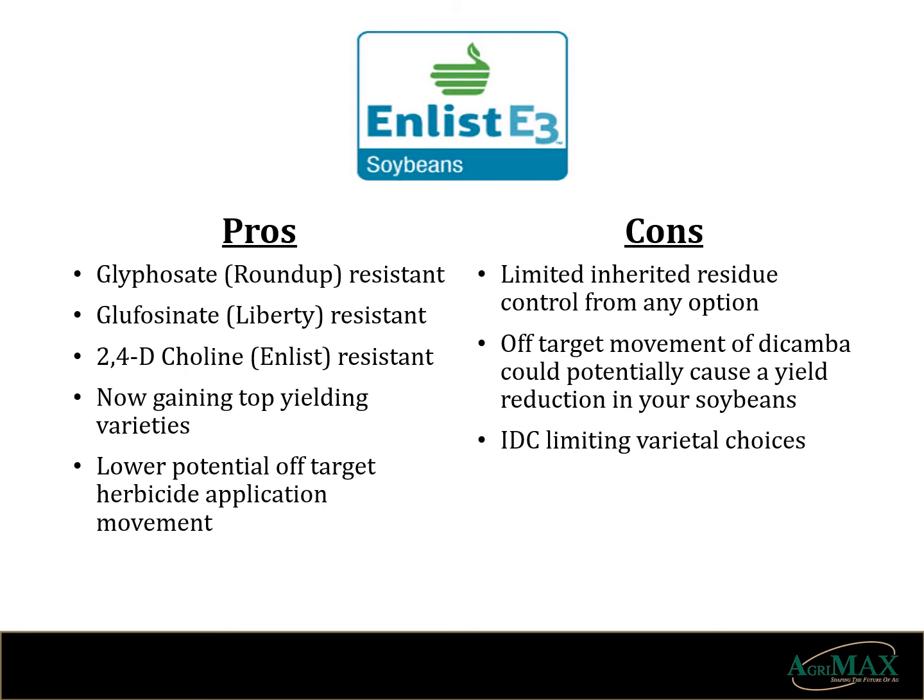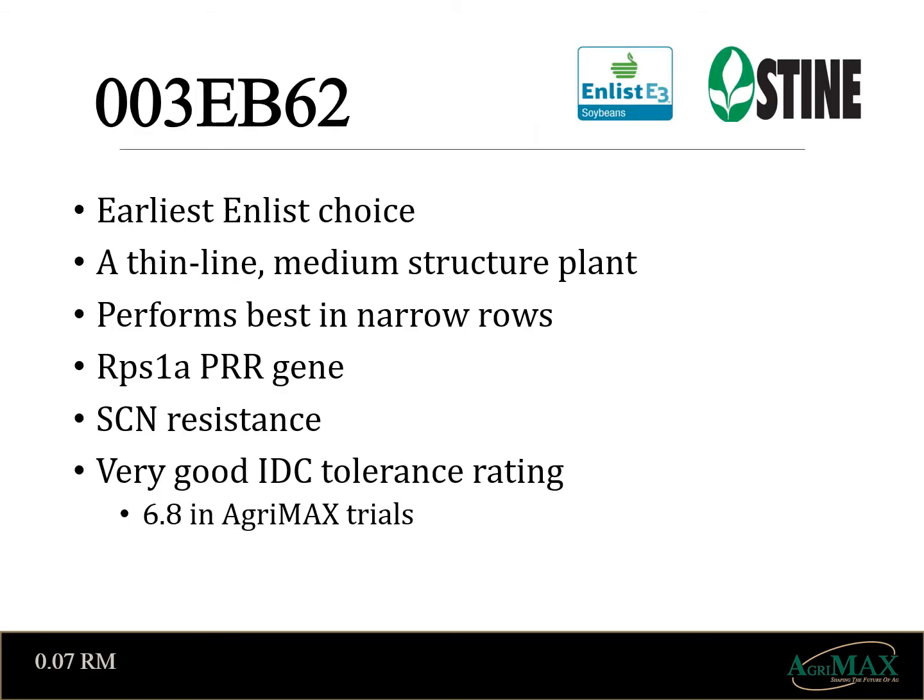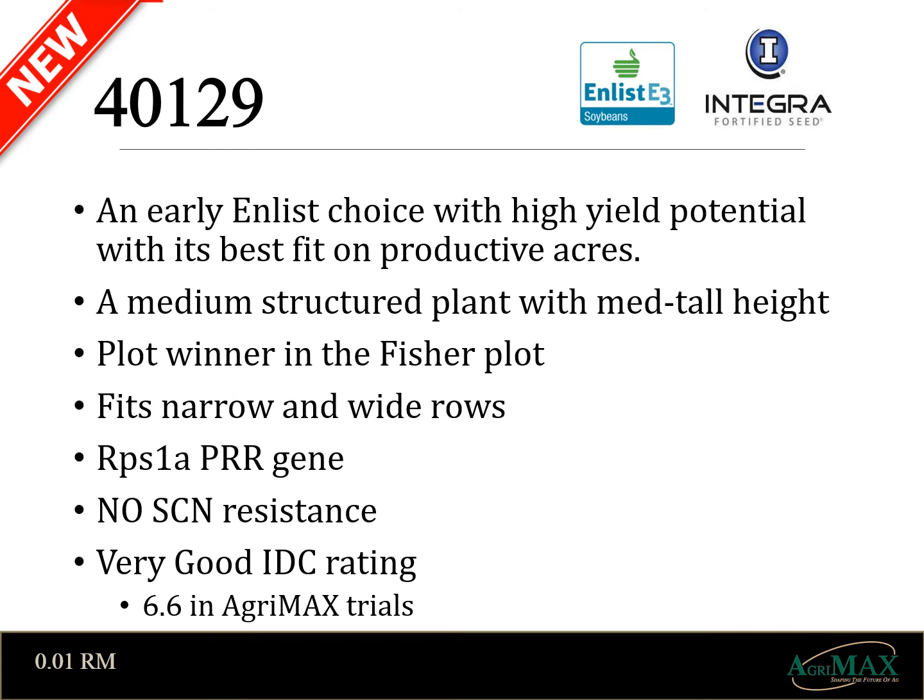Next we'll take a look at some of these varietal choices. 003EB62 is the earliest Enlist soybean of our lineup. It offers good IDC tolerance along with cyst resistance and the 1A gene for phytophthora. It's a main stem plant best suited for high populations and narrow rows. New to the lineup, Integra's 40129 is an early Enlist product with high yield potential. It performs in narrow and wide rows and has a very good IDC rating. A watch out for this variety is no cyst gene. Its medium structure and medium tall height make it a pleasure to harvest even in heavier soil.